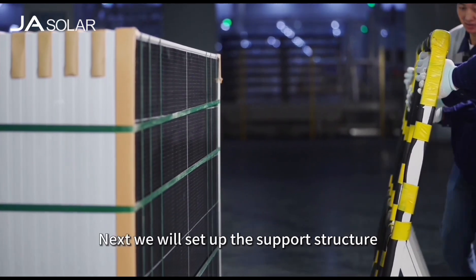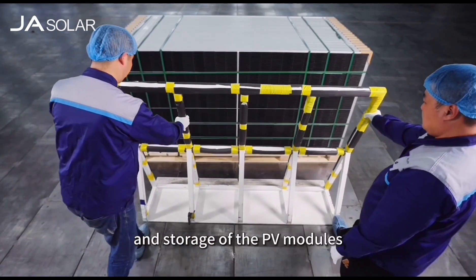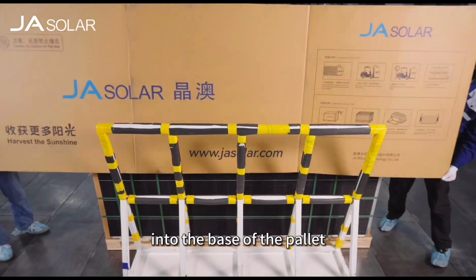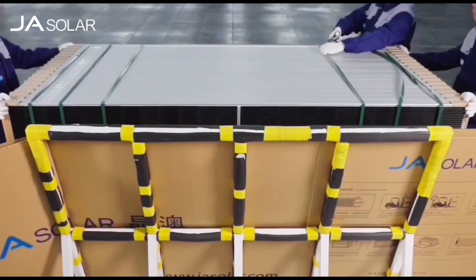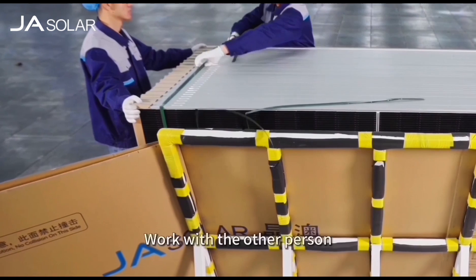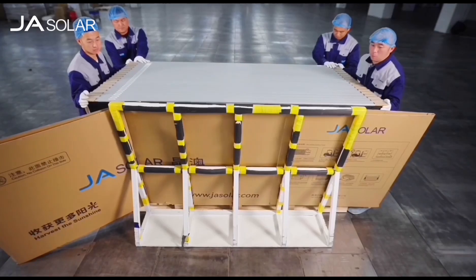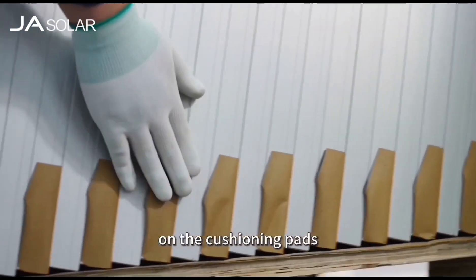Next, we will set up the support structure to ensure a safe examination and storage of the PV modules. Insert the support structure properly into the base of the pallet and lay some soft protection or cardboard on it. Next, gradually remove the inner packing straps. Work with the other person to push the modules against the support structure. Remember to never use force to push the modules to adjust their positions on the cushioning pads.